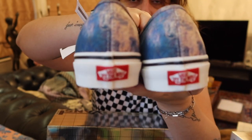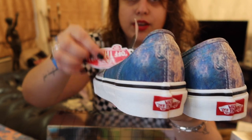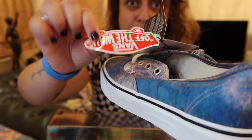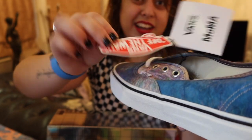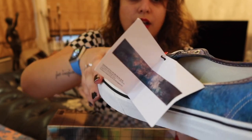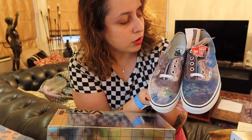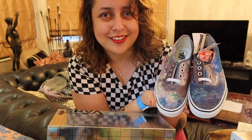You get the Vans sticker, of course, as well. By the way, if you didn't know, these are stickers — a lot of people don't know this. I didn't know in the first few years of my Vans collecting life. But these are actually stickers. And yeah, this is what the authentic Claude Monet shoes look like from the MoMA collection 2020.